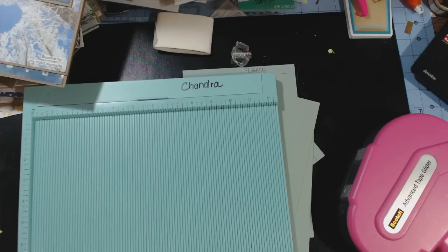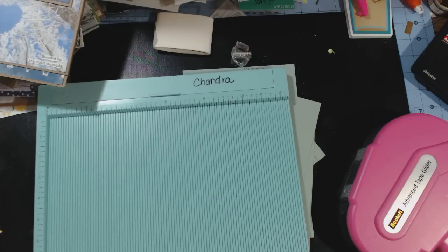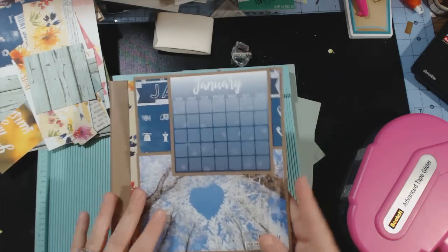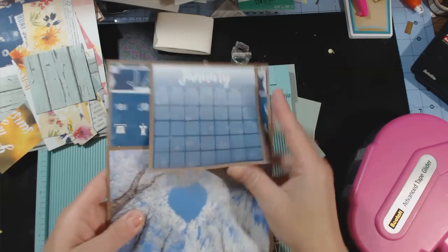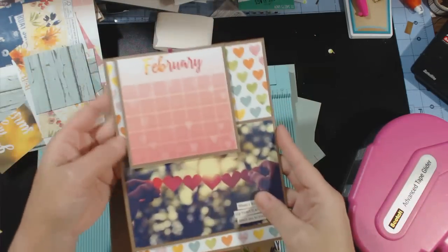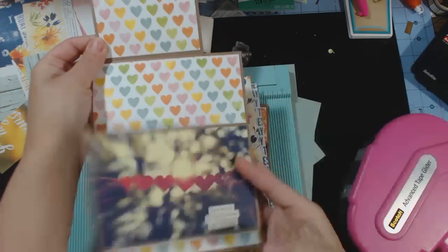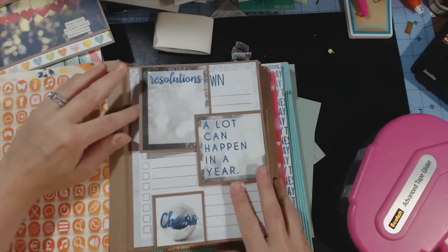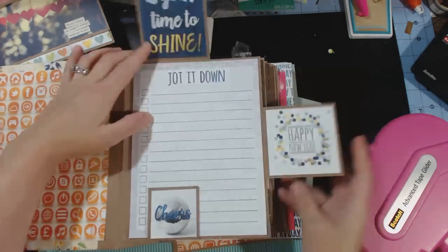Hey guys, this is Chandra. I'm here to do the tutorial on the Calendar Girl Bowbunny album that I did with these inserts. The front and the back are the same, and then the pages look like this. So I was asked to do a tutorial on this.